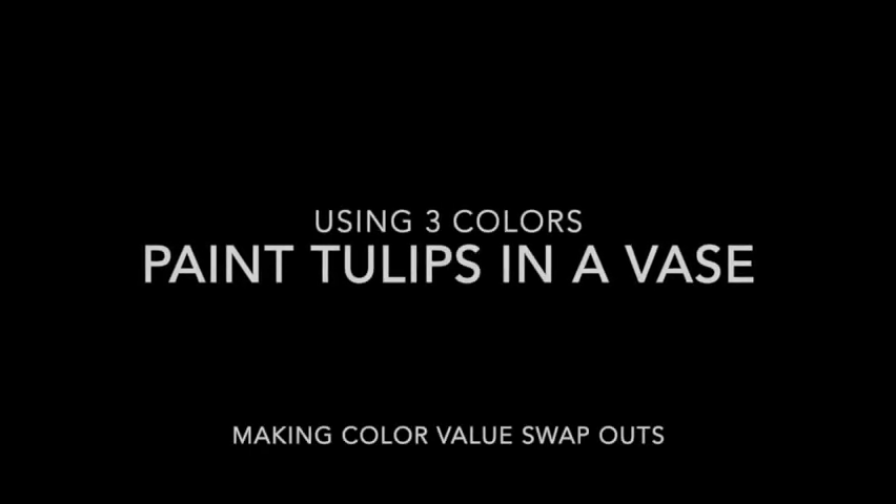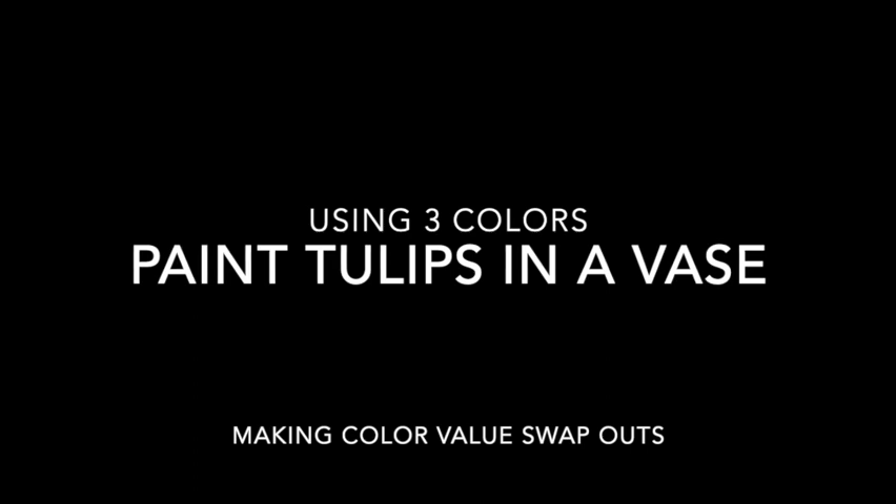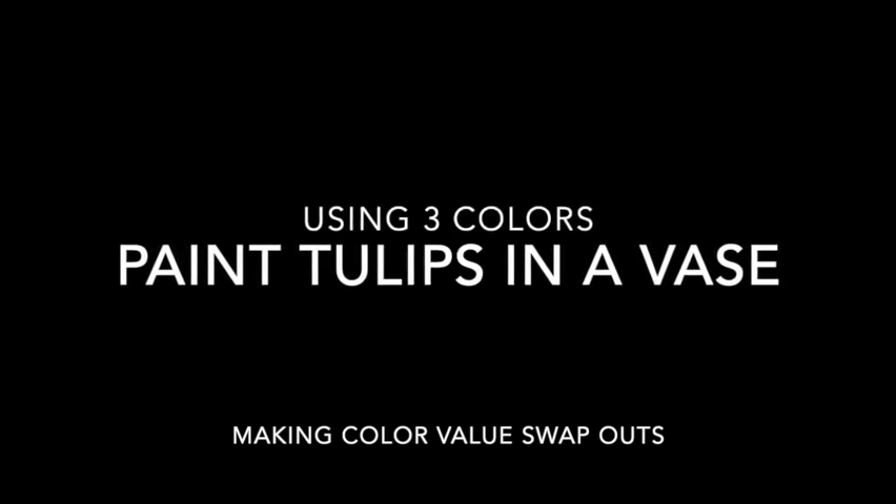Today we're going to use three colors to paint some tulips in a vase, and we're going to be making some color value swap outs. These are not going to be dramatic color value swap outs, but the point is not to match the color in the photograph, but to indeed match the value — meaning how light or dark the actual shapes are. Let's get started.